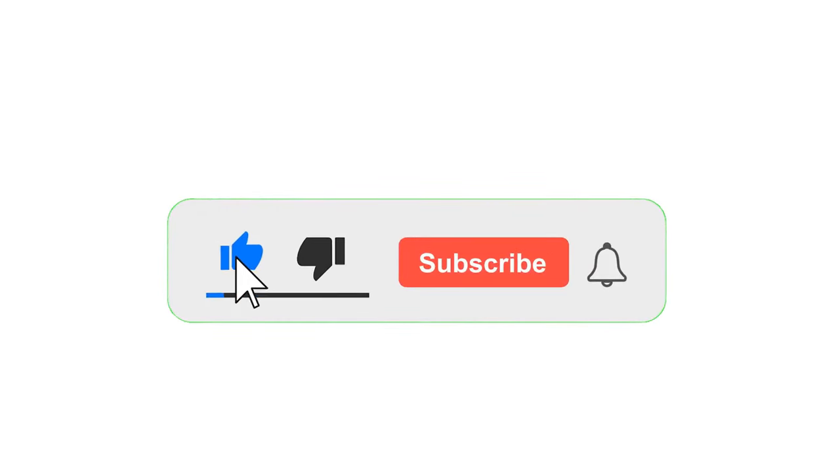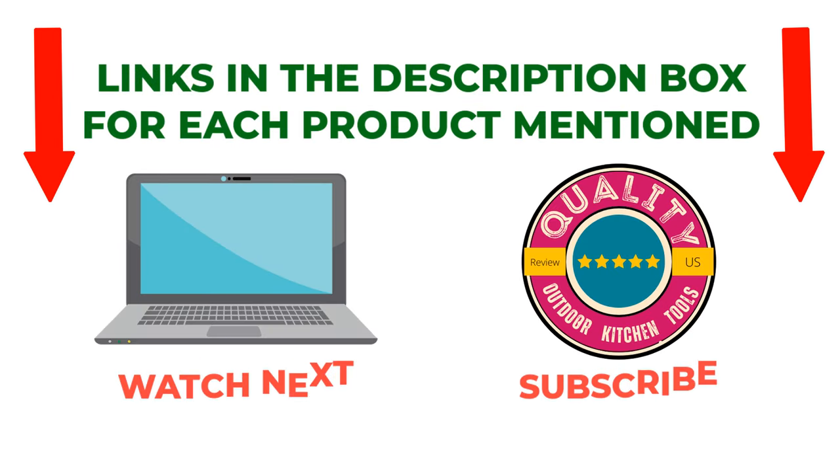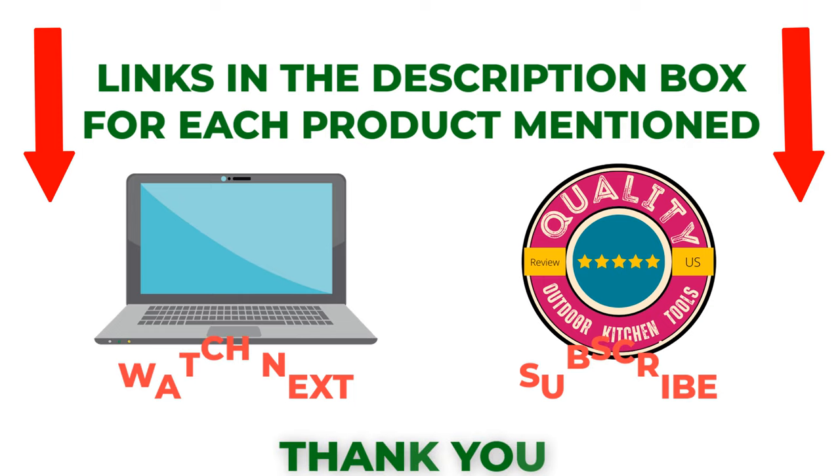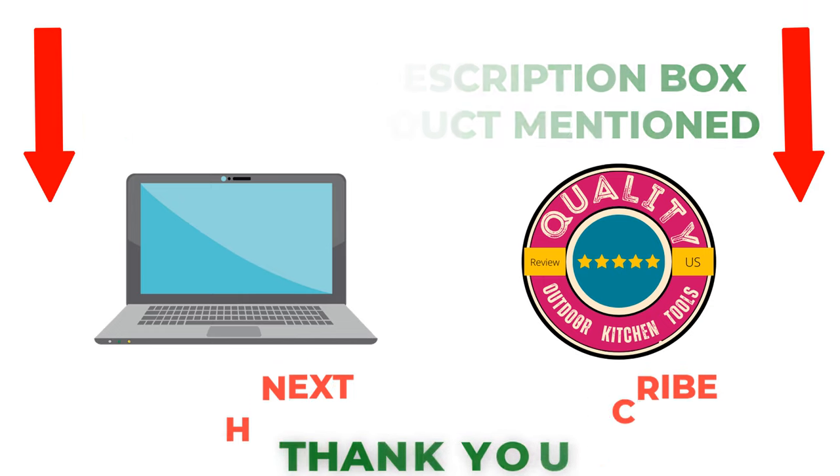That's all from my end. I make helpful videos daily, so do subscribe to my channel. If you need more information or want to know the product price, check out my description. For any questions, please comment below. Stay updated with our cool products, as it will make your life much easier.